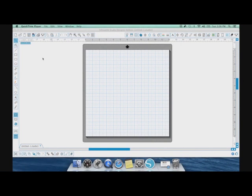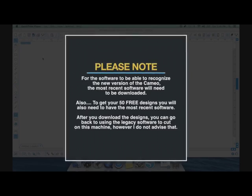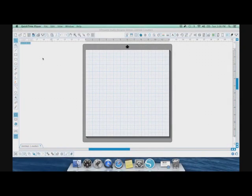Now that we've looked at the machine and all the cosmetic upgrades, let's look at the software and what you need to do to get it to recognize your new machine. With the new Silhouette Cameo it is recommended to use version 3.2 of the software — you will need this new software for it to recognize the new machine. You can use the legacy version to cut, however I highly recommend upgrading. The software will also download your free designs into Silhouette Studio. Keep in mind the box says 100 free designs — if this is your first Cameo that is true. However, if you've owned a Cameo or Portrait before, 50 of those designs you've already gotten, so essentially you're only getting 50 new free designs.